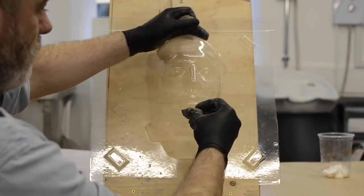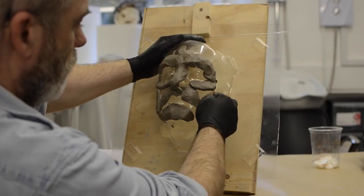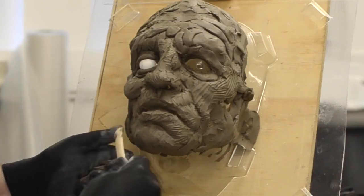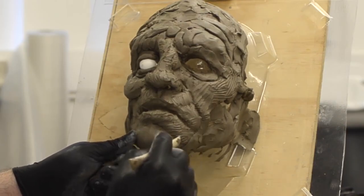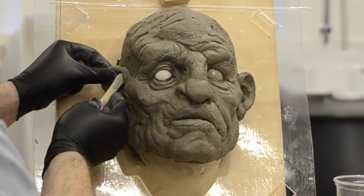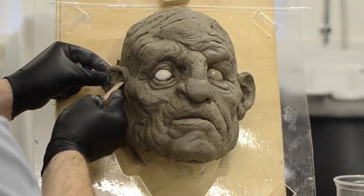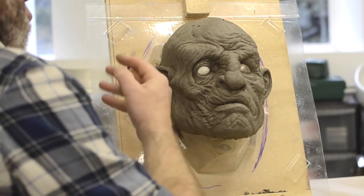The first step is to attach our face armature to some kind of board or sculpting stand. I'm using regular pottery clay here and I'm going to model the look of the mask I'm going to create. You can use wet clay as well, or even chivants or plastilines for this stage. I'm creating a kind of mutant character here.